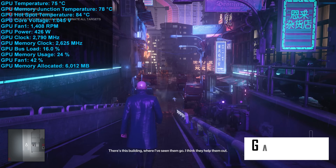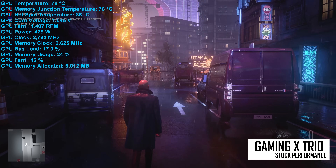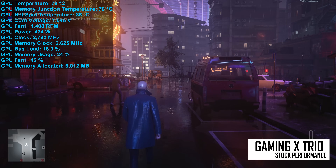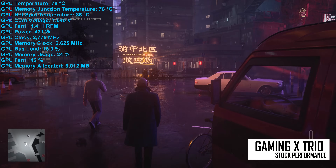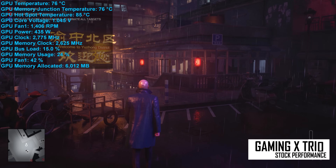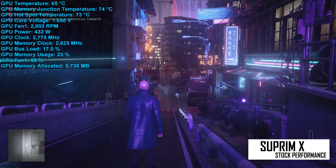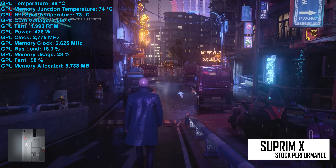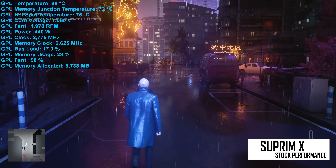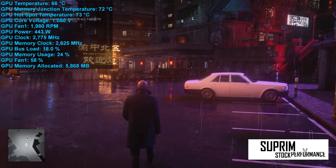Here's how the Gaming X Trio operates after an hour of Hitman 3 at 4K using maximum in-game quality settings, recorded in a 21-degree room inside an ATX case with the doors closed. The GPU hit a hotspot temperature of 86 degrees, though fan speed was very low at just 1,400 RPM, generating 38 decibels of noise. The average GPU temperature peaked at 76 degrees and memory at 78 degrees, while the typical core clock frequency was 2,790 MHz. Under the same conditions, the Supreme X saw a peak GPU hotspot of just 75 degrees, with an average GPU temperature of 66 degrees. Memory peaked at 74 degrees, though fan speed was substantially higher at 2,000 RPM, generating 40 decibels. The sustained clock frequency was slightly lower at 2,275 MHz with the gaming BIOS enabled.